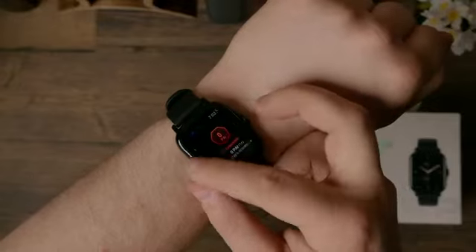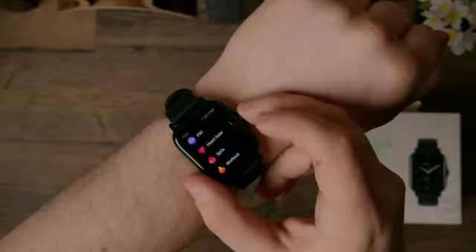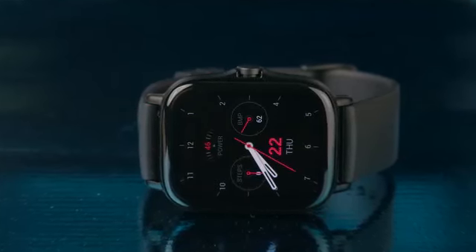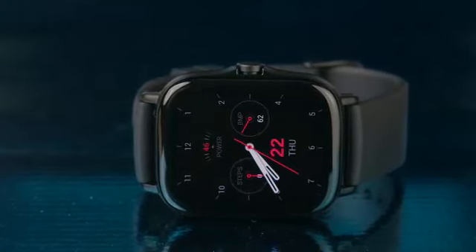You get notification alerts, weather forecasts, event reminders, and the built-in speaker and microphone can handle calls impressively. I did find notifications from the same app can get bunched up, and they aren't really actionable, so dismissing a notification on the watch doesn't translate to your phone, which is a bit annoying.